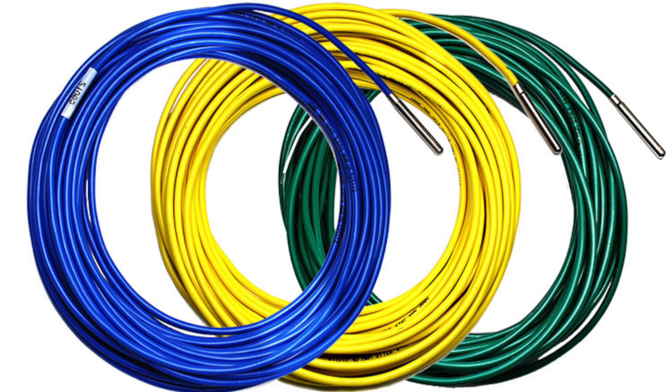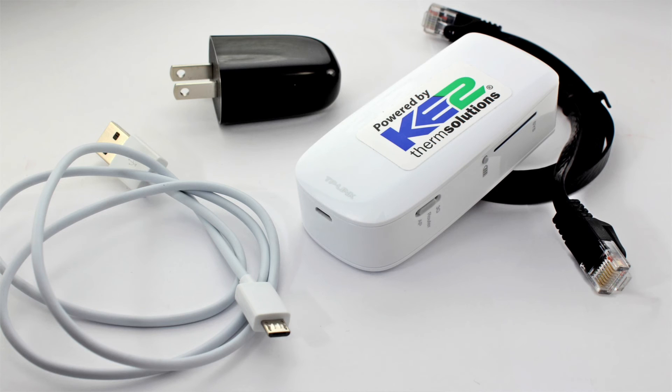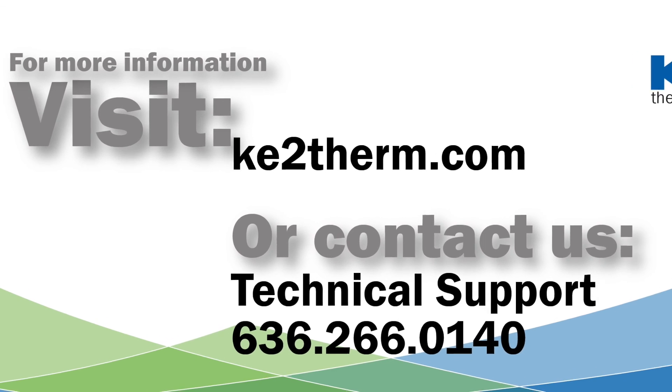Key2 Therm has other accessories that make installation or future site visits more efficient. Among these are our 3-pack colour wire sensors, the mounting box, and the Key2 Wi-Fi service tool. For more information, please visit our website or contact our technical support line.